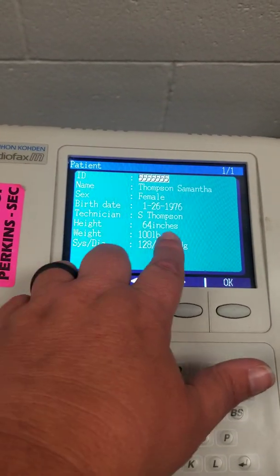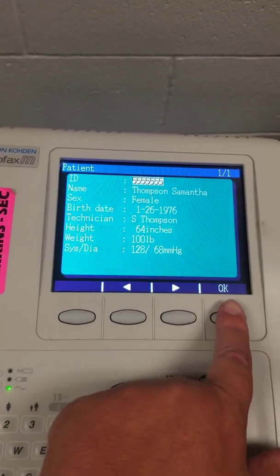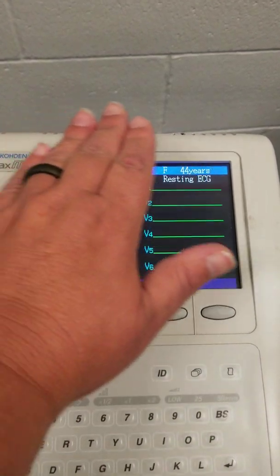If your patient wishes to not tell you their weight, just list them at 100 pounds. Once you're done, you're going to click the OK button, and it will bring you back to this.